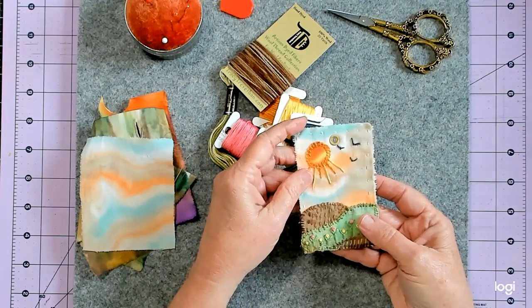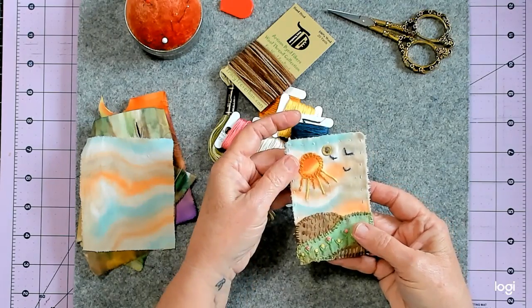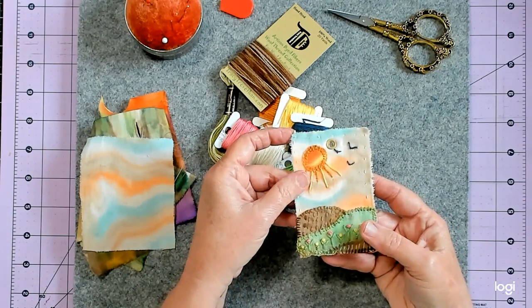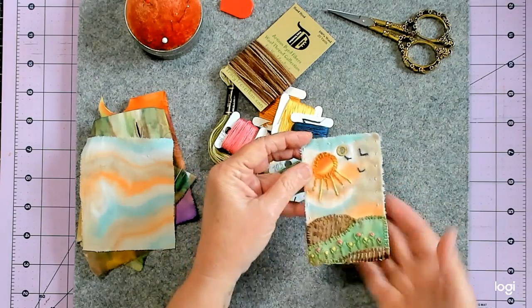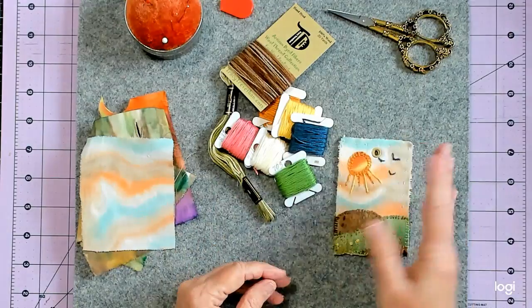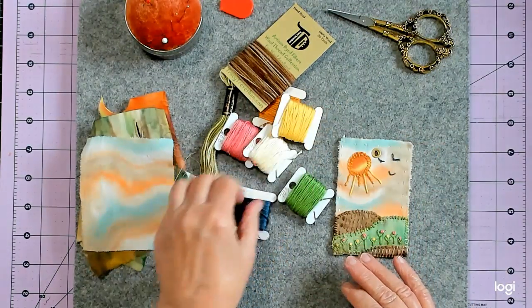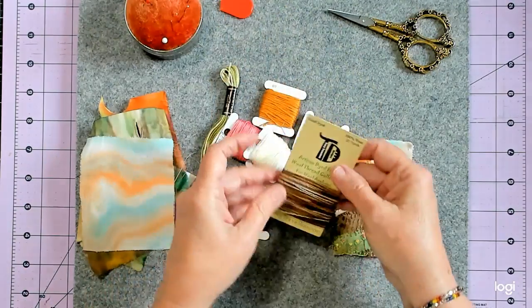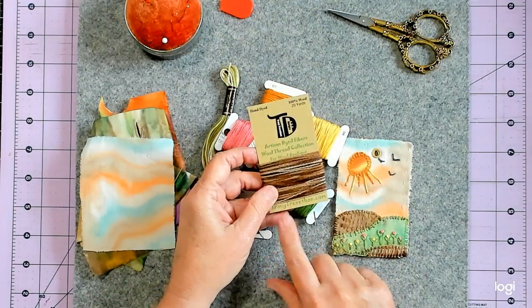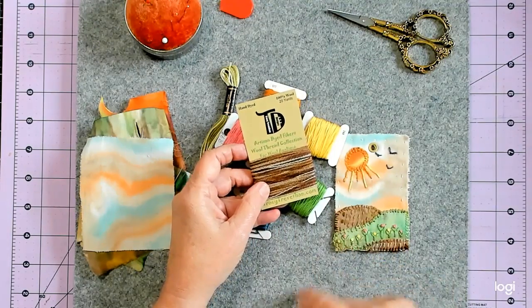And then I put an eyelet in and messed it up, but I wasn't going to take it out — I just left it. So anyway, that's my tag. And these are all the threads that I used, all for this one. And this is what I used on here and on here. All the brown there is made with this.